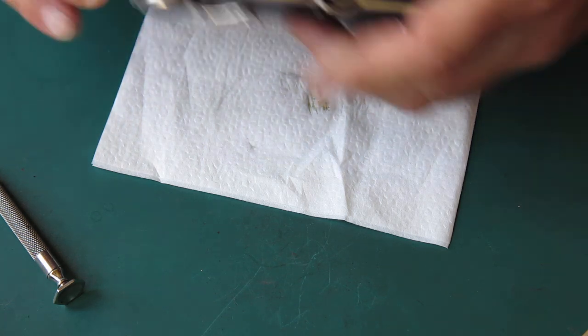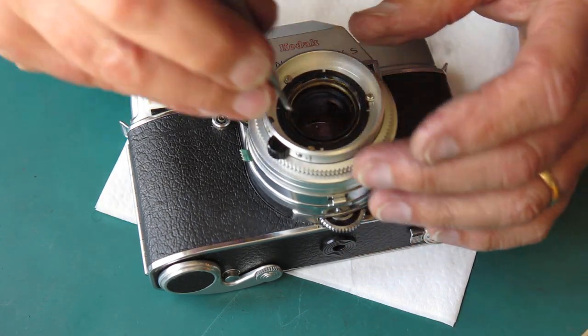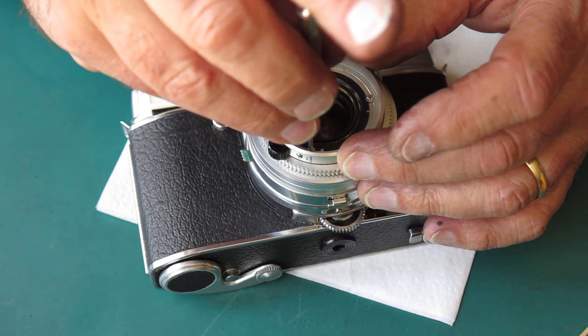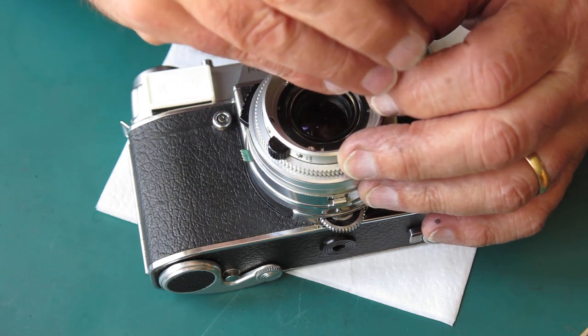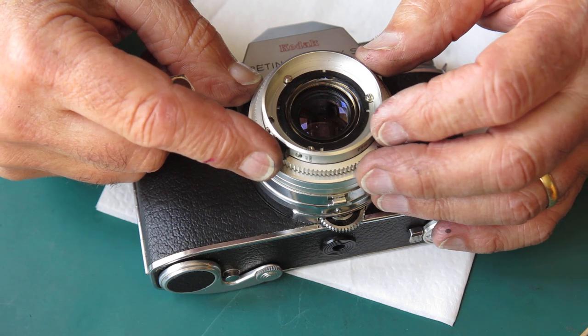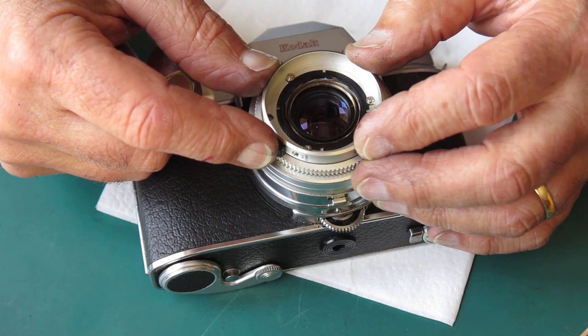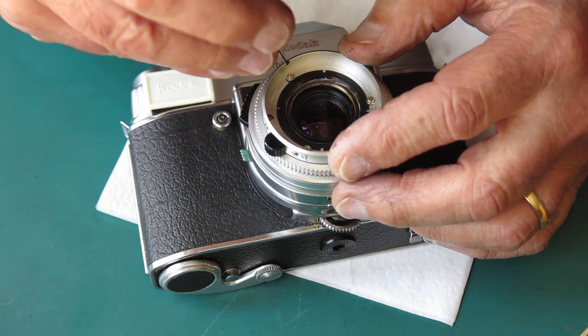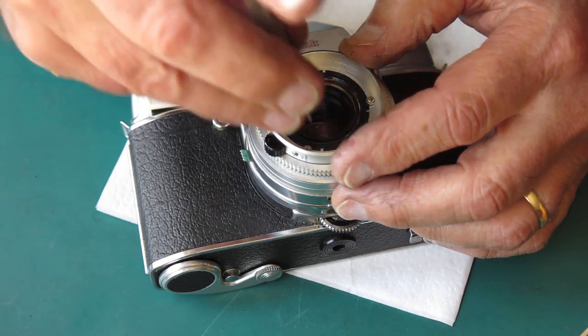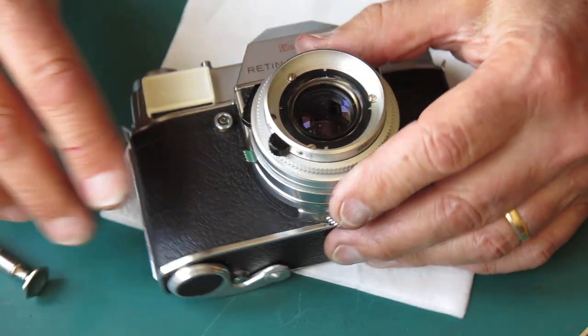Right there is spot on for infinity, but I'm slightly away from it on the scale. So I'm going to slacken my three screws, move the focus scale around to the end of its stop at the infinity position, tighten the three screws back up, and my lens should be set correctly.